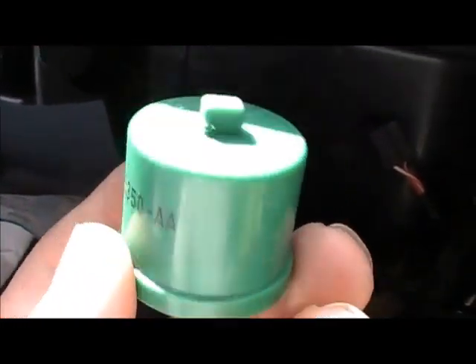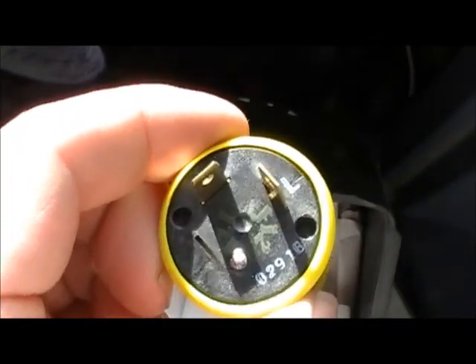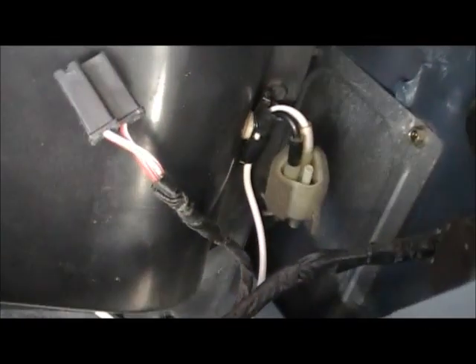While I was here, I decided I would go ahead and replace this stock 552 4-Way flasher with this one that I'd had. Why in the hell Ford decided to put the 4-Way flasher on the passenger side is beyond me. But then again, that's who we're talking about — doesn't make the most sense.